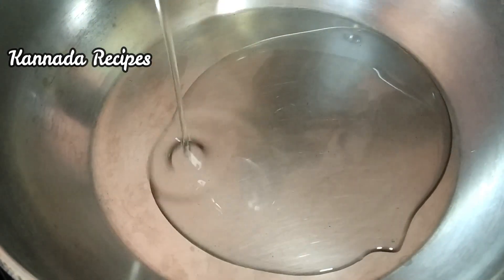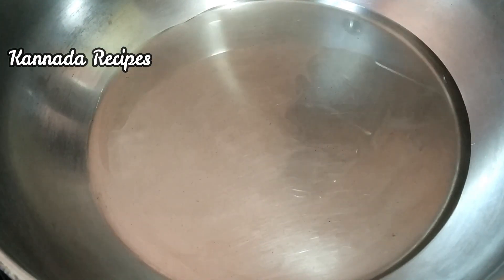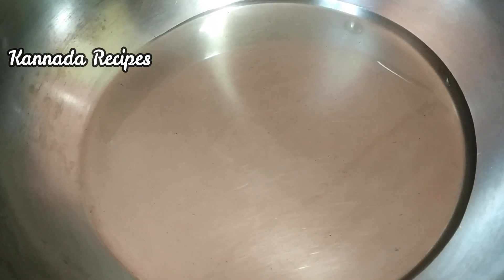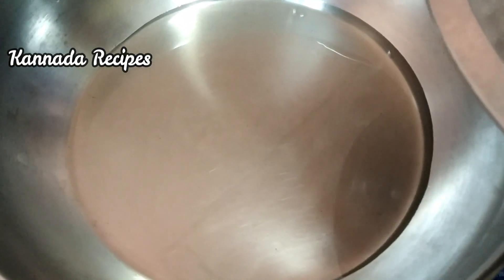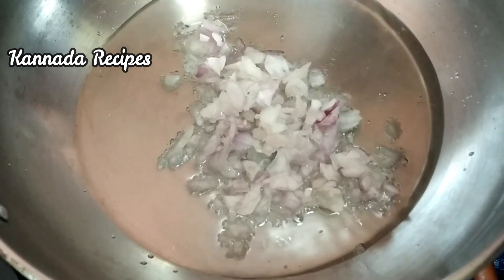When the oil is hot, we will fry it. Put the oil into the heat. Now cut into squares.